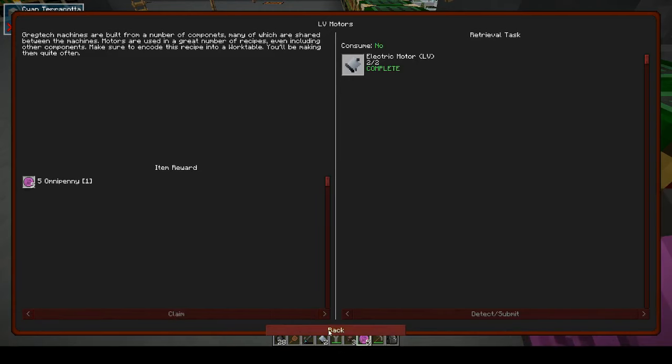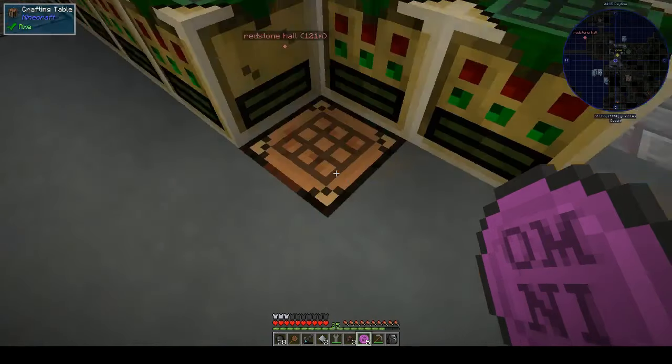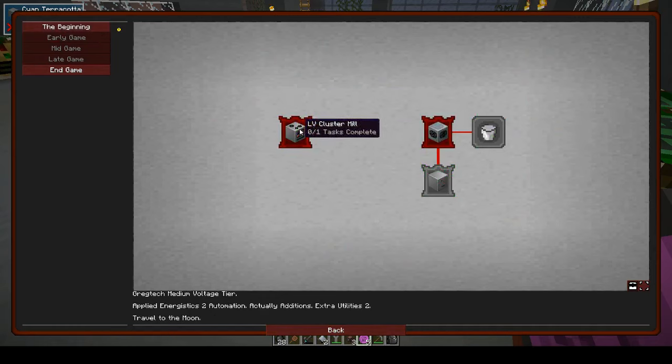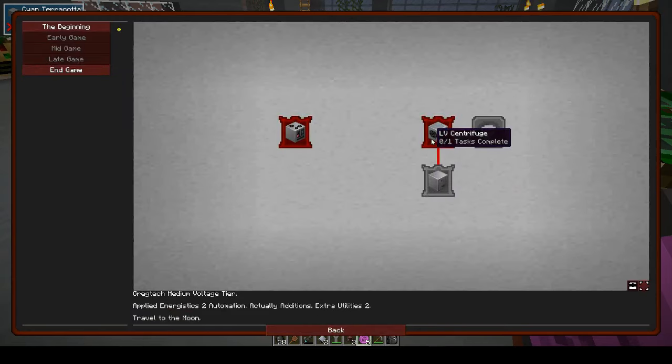Let's collect our omnipennies and see where that takes us. LV pumps — oh, early game has opened up! I've just realized that.